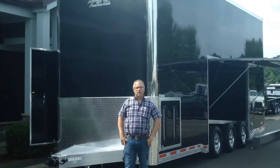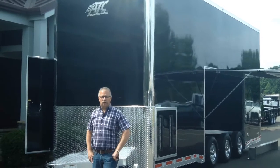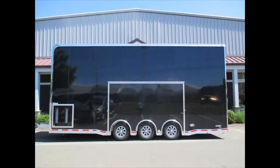Hi everybody, this is Mike here from the Trailer Depot. Today we're doing a video on an ATC stacker trailer. This is a 26-foot stacker, double deck, full height, 13.4 overall height on the outside, 11 foot 4 inches on the inside.